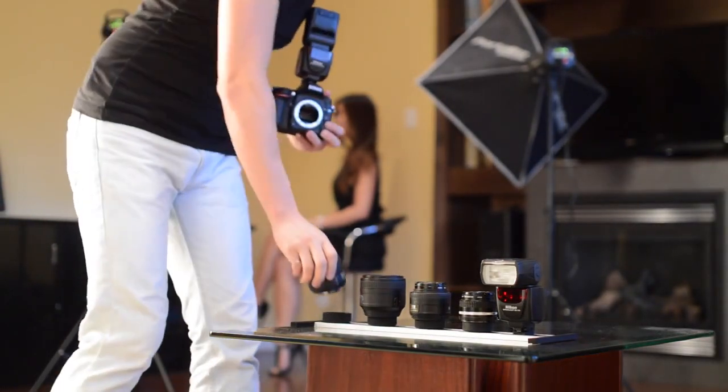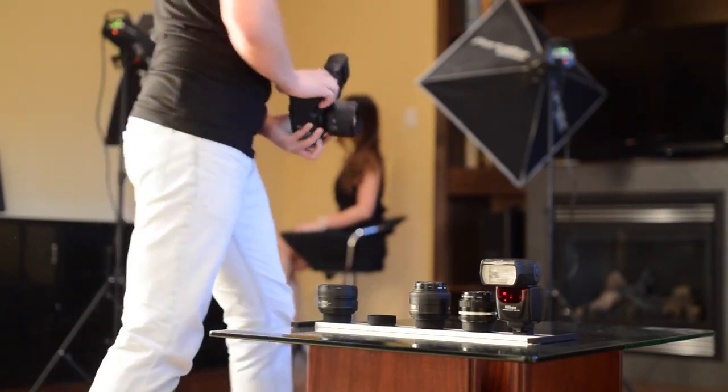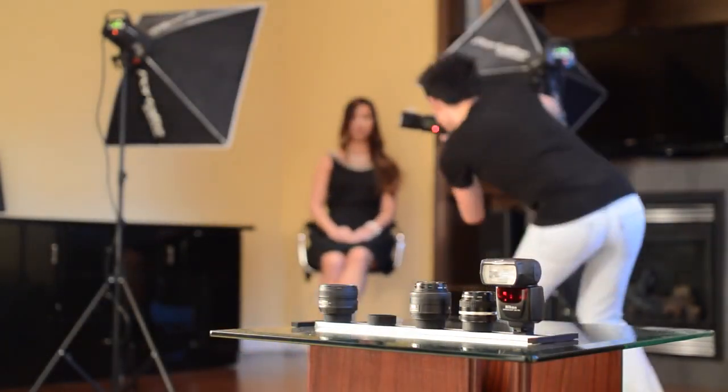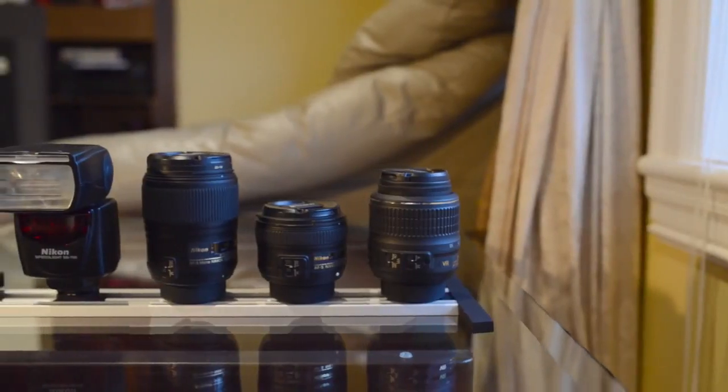With two camera bodies or even having an assistant, I can just use a single camera body with my entire collection of lenses. This allows me to focus on my subject and never miss a moment.